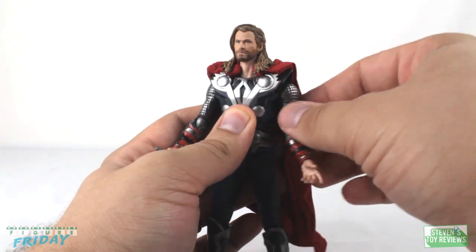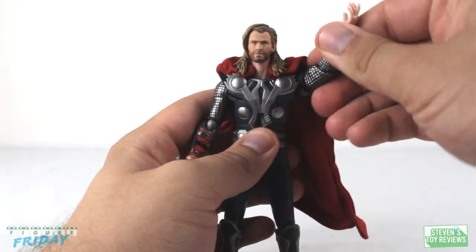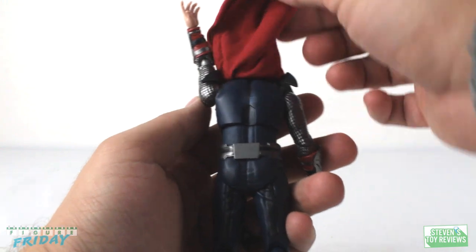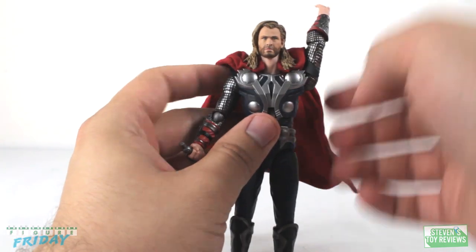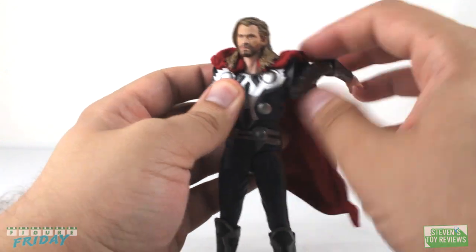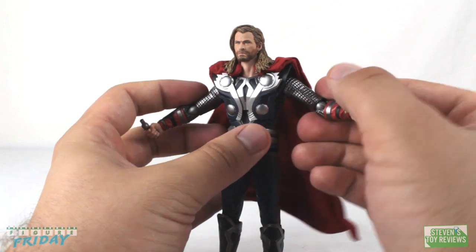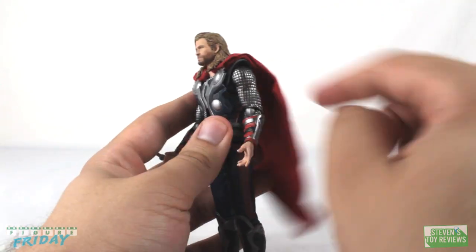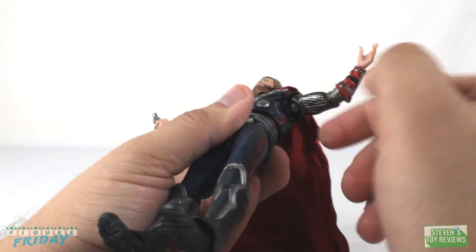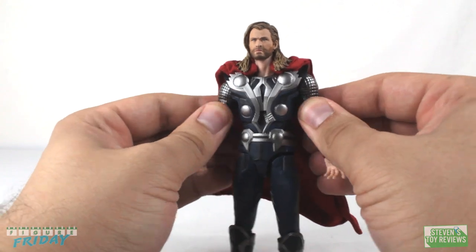Shoulders are on ball joints so we can rock them around. His armor comes up in a V, so pushing his arms up causes them to angle out a bit. We do have swivel hinges that allow Thor's arms to move up freely with no restricted movement. There's no cut for a bicep swivel; instead the swivel is located where the shoulder joint plugs in — it can be relatively difficult to move if you're not used to this style of joint, but we do get a little bit of rotation.